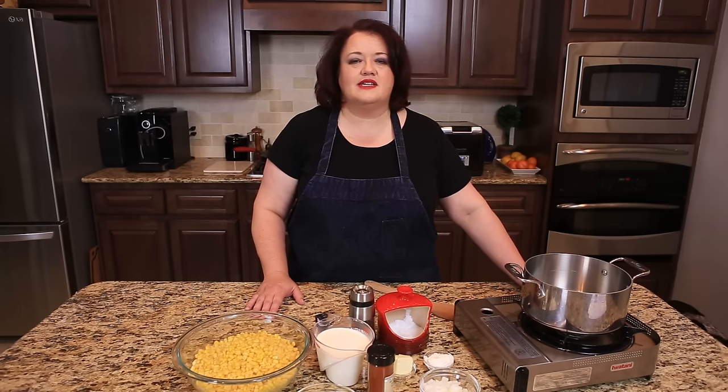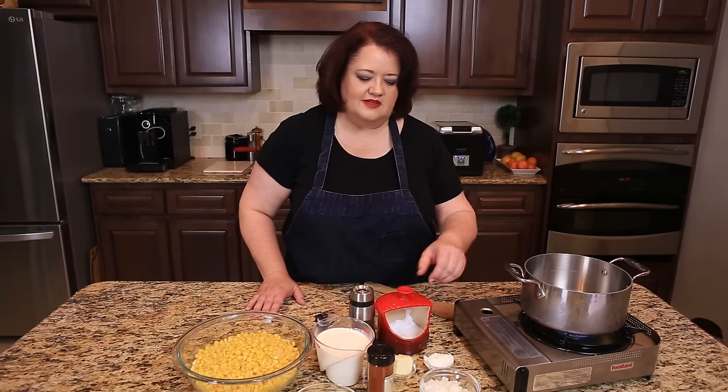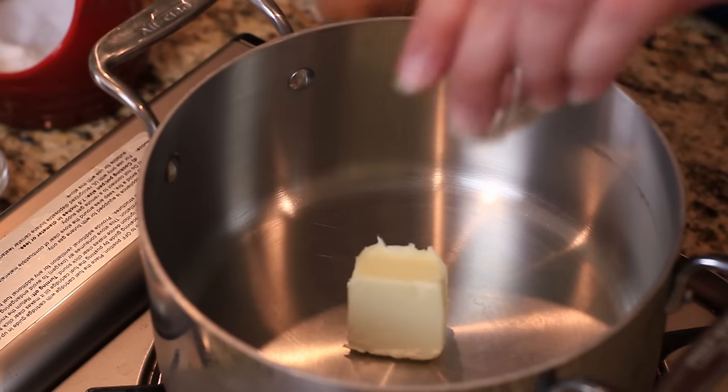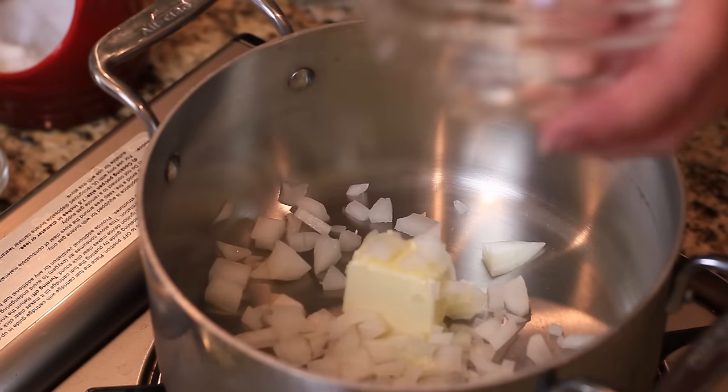We're going to begin by making a simple white sauce. But before we start the white sauce, we're going to sauté our onions with a little bit of butter to give this a little bit of flavor. So in goes our butter, and we're going to sauté our onions until they're translucent.